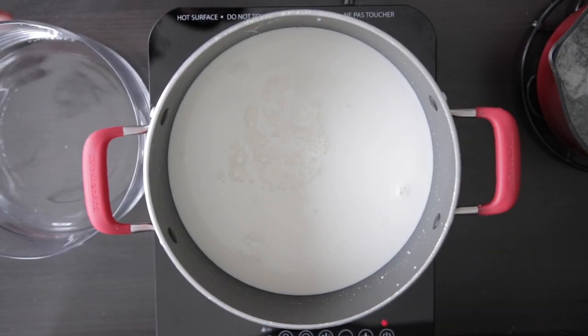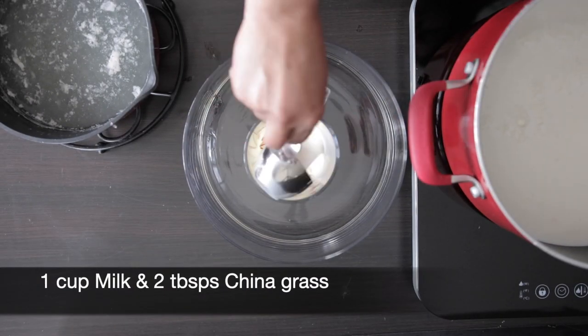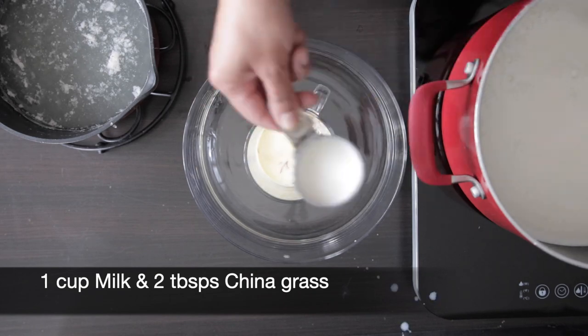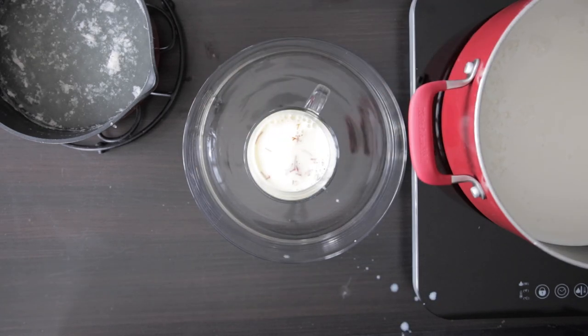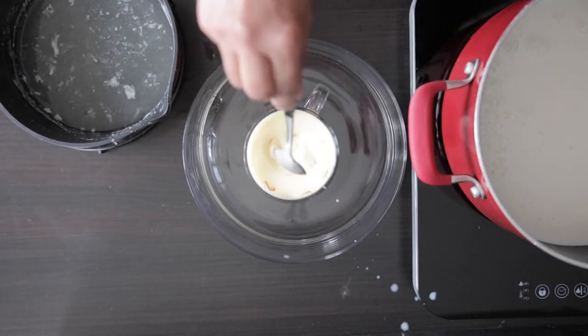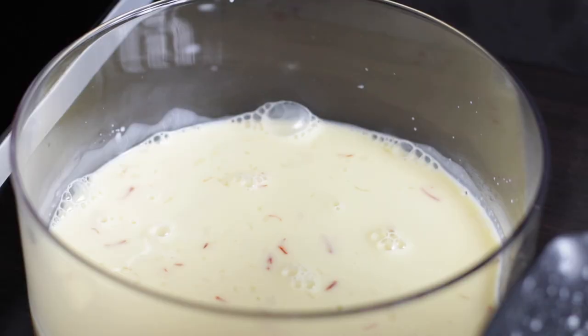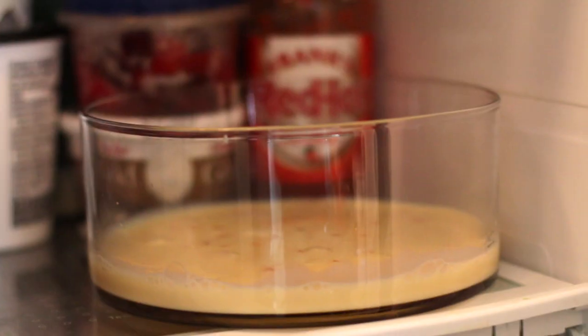Turn the heat off. Since I'm planning to make a kesar milk layer at the bottom, I'm going to add a cup of milk to the steeping kesar and roughly about 2 tablespoons of the Chinagrass liquid. You can strain this if you wish. I'm going to gently pour this into the bottom of my dish and keep it in the fridge till it's set. Note that Chinagrass sets very quickly, especially in thin layers.